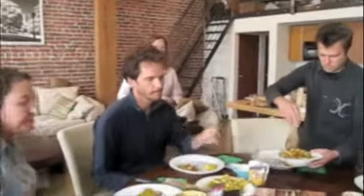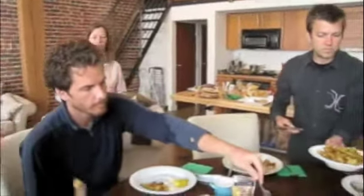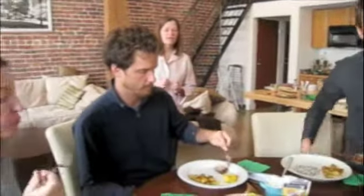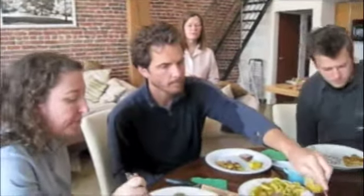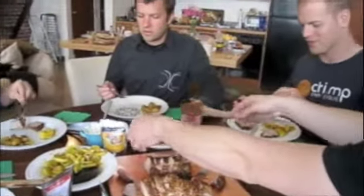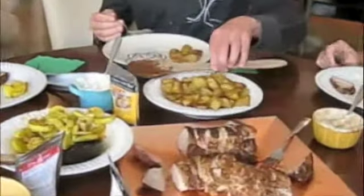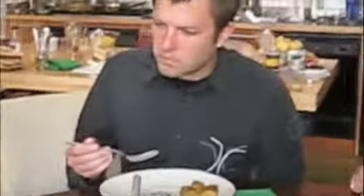The thing about curry is it's really just an anglicization of the word 'kari' — K-A-R-I — which was created by Indian chefs for the British colonials living in India. So it was arguably an anglicized curry, made to suit their tastes. The curry you're trying today is Madras style, very much in that vein.